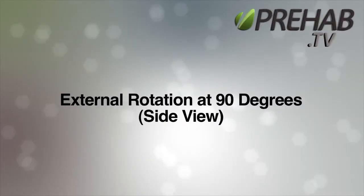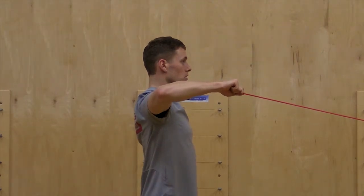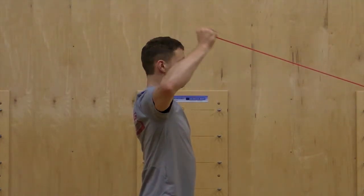External Rotation at 90 degrees. Position your elbow at approximately shoulder height and out to the side. Engage a tall and strong posture with chin tucked and set the shoulder blade in towards the spine and down.